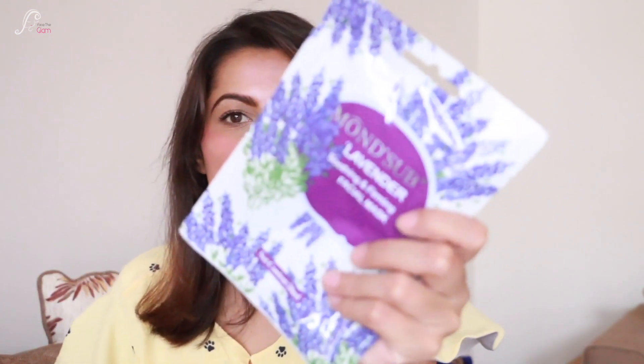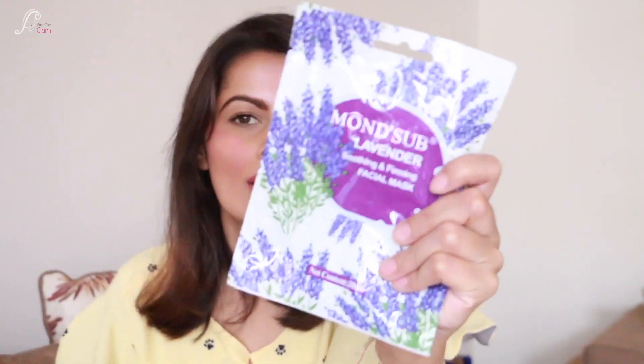The Amuse nude creamy matte lipstick retails for 599 rupees — almost 600! And I also have a surprise free gift here, which is a Mon Subs lavender soothing and foaming facial mask. The MRP on this mask is 250 rupees and it's a free surprise gift with this bag. You can just relax using these face masks.